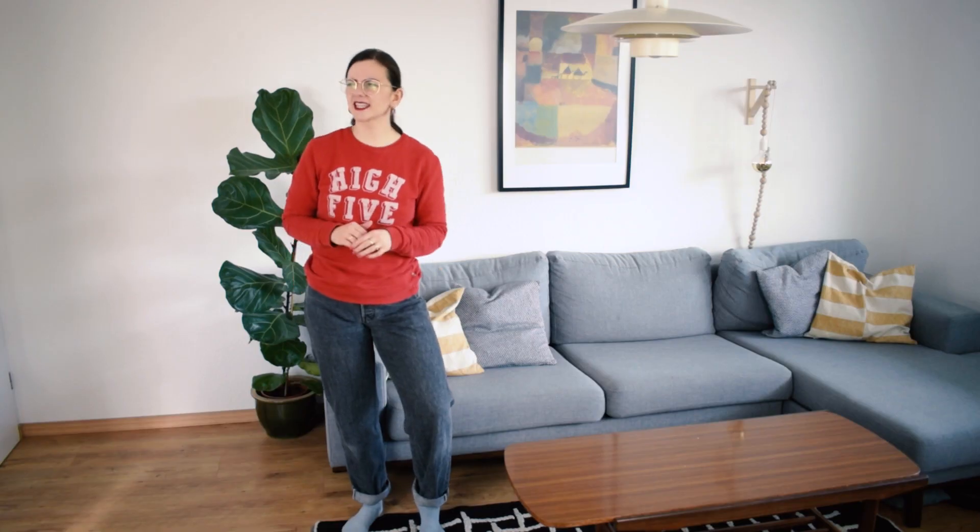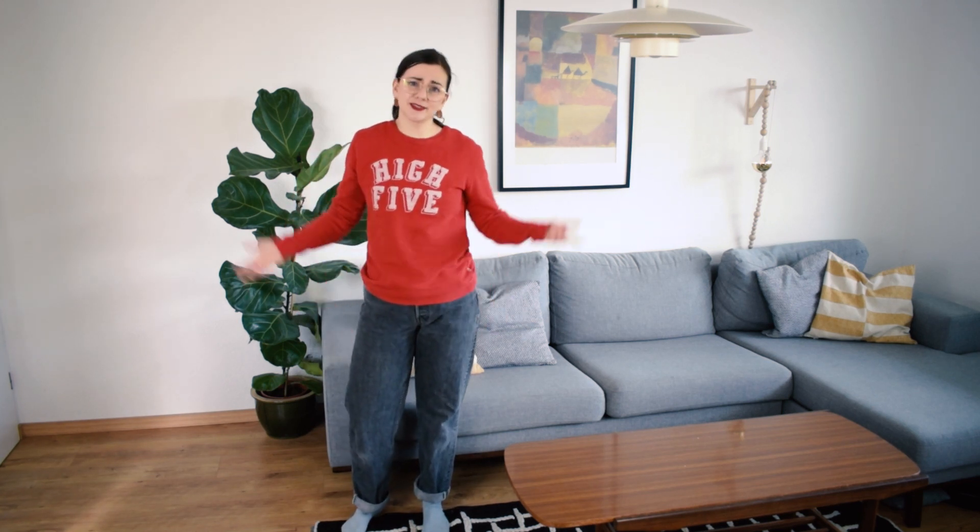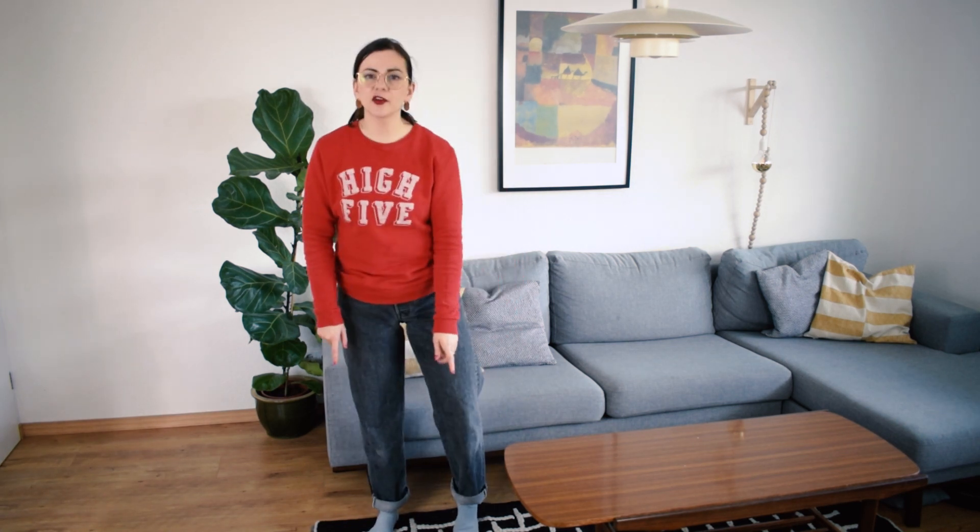We're going to get right into it. I guess this is kind of a thrift haul slash thrift flip because I've never shown any of the things I'm showing right now. I'm wearing socks because I'm inside and it's quarantine life right now. There's nothing wrong with the pants — they're a pair of vintage fit mom jeans. I got them in the men's section. These are too long; as you can see I've cuffed them. I've worn them a couple of times cuffed — it's okay but it's not what I prefer.